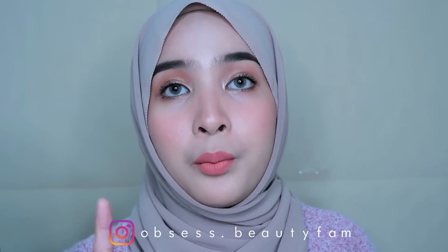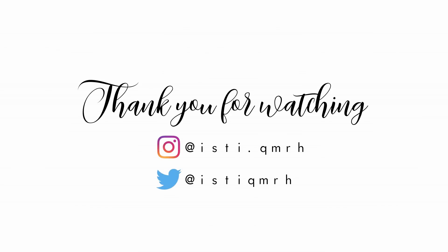This cushion is to die for! Out of all the colors, I love code Forever so much — it's pinkish and nude like that. Okay, so that's all for today! I hope you guys enjoyed this video — I enjoyed doing this makeup using all these products. I love the packaging so much. You guys can visit @obsess.beautyfam on Instagram for the products — the username is in the description below. Thank you for watching, I love you all! See you in my next video. Please like, comment, and subscribe to my YouTube channel — bye bye!